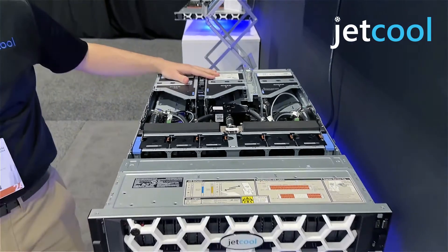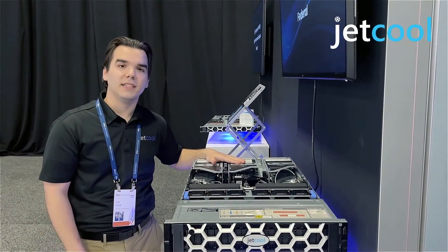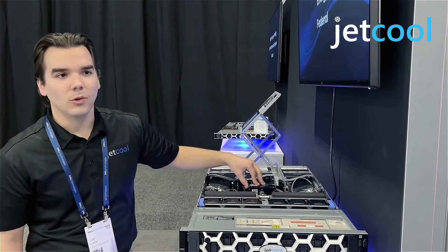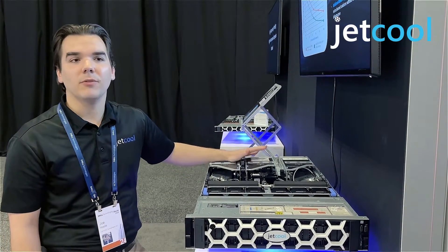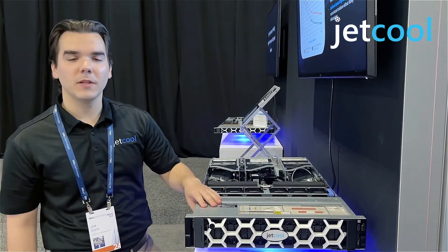Having just announced our partnership with Unicom and Dell, you can now get the smart plate system globally, wherever you might need to send those units for data centers. Because of our proprietary micro convective liquid cooling technology, we're able to reduce server power consumption by about 15%, meaning that for this Dell R760 you can save about 150 watts per server.